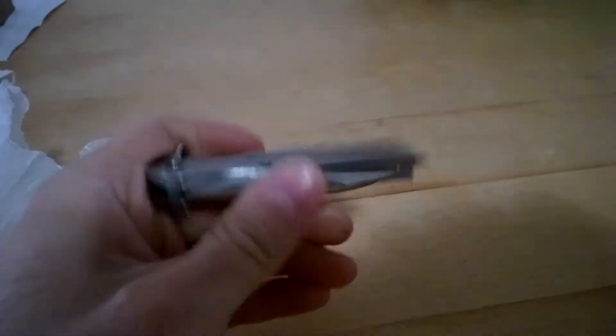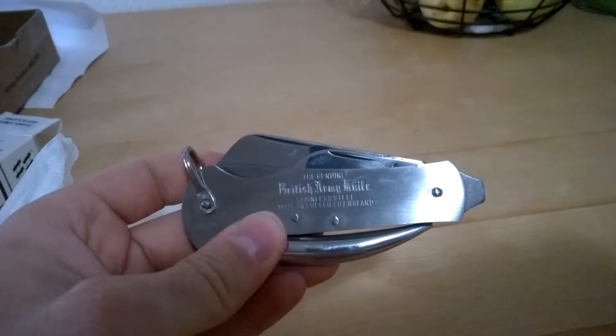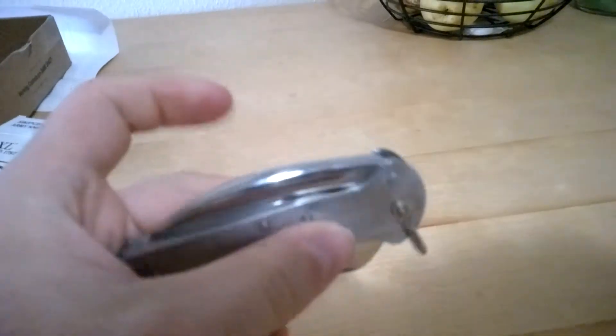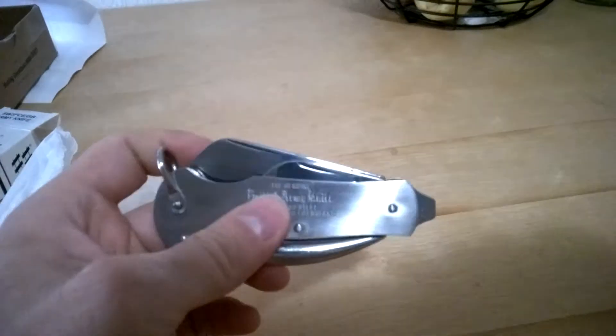And this is the British Army knife. It's a lot bigger than I actually expected. I'll submit some pictures soon of it open and in use. But that's it for my unboxing. Thank you for watching.